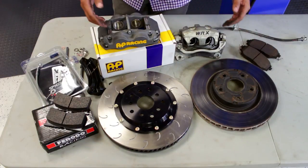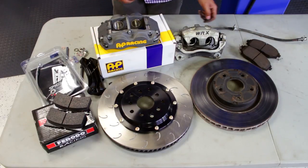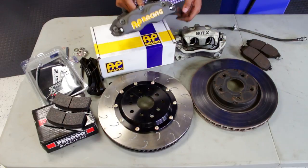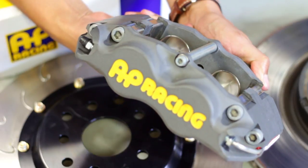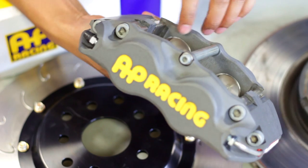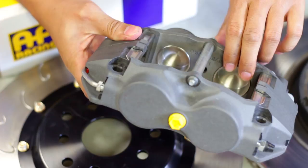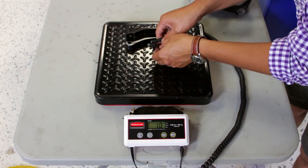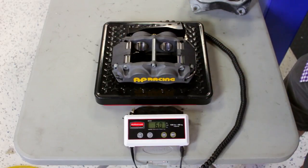But when we're talking about stuff on track, there's a lot more variables involved when upgrading. We're talking about the calipers first and the clamping force. As you can see, the AP caliper has got four pistons, two on each side. That's going to help with the clamping force and a nice even distribution on the brake pads. Also, with this caliper and the brackets and mounting hardware, it's very, very light — six pounds altogether.